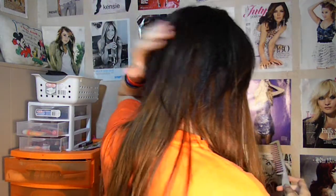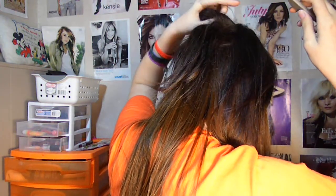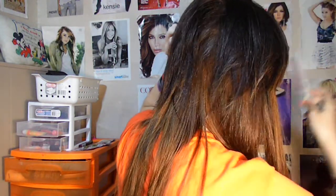It looks really natural and you can't even tell that I have extensions. It's good to have your hair layered and teased in the back. I'm going to take this type of comb — you can see in the back if you were really close you could see it. So in order to make that a little bit thicker, just tease the hair on top that is covering them, and it should make your hair a little bit thicker so you can't see them as well. If you have thin hair like mine — if you have thick hair you probably don't need to do this.